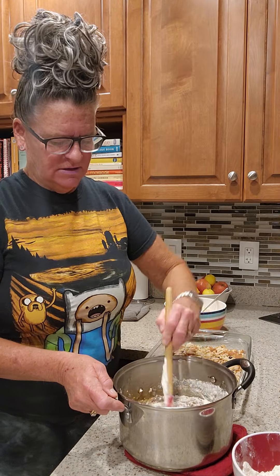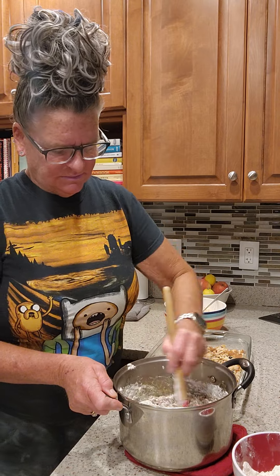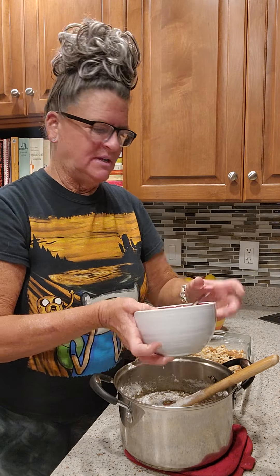Let's see if I need more. I'm going to put in the other two tablespoons, just to be safe.